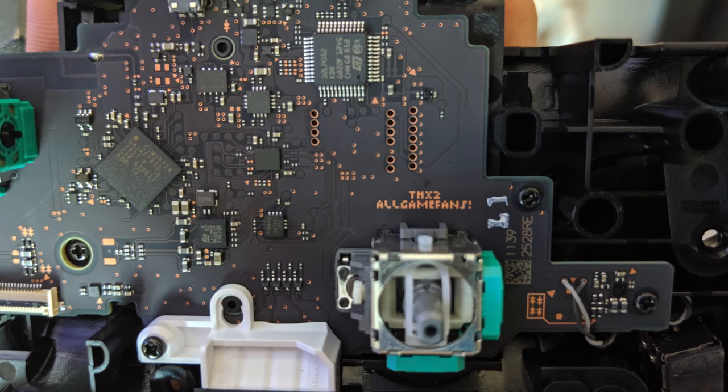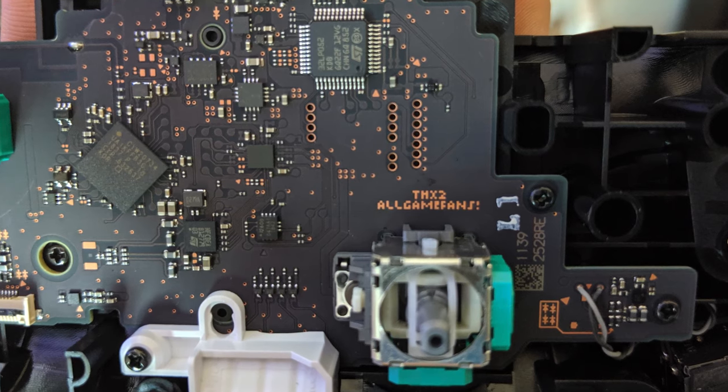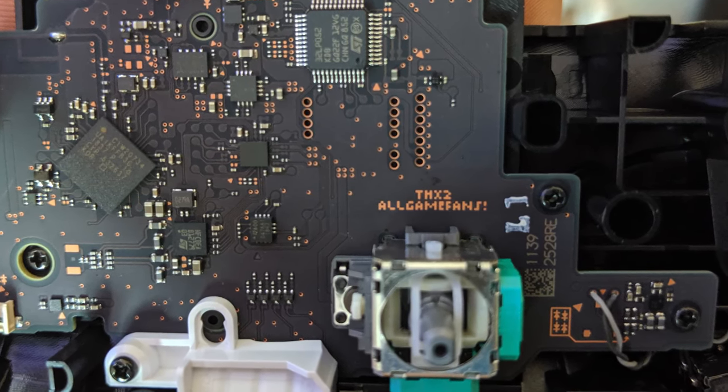Before reassembling the face back onto the controller, I want to quickly mention a cool Easter egg: Nintendo Pro controllers have a little message embedded on the circuit board that says 'Thanks to all gamer fans.' I think it's cute.